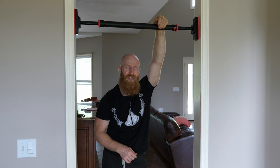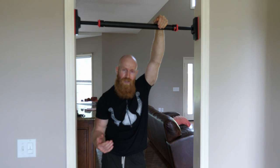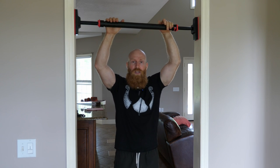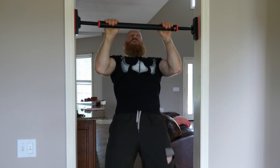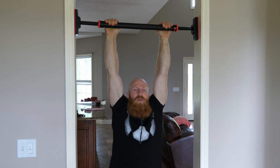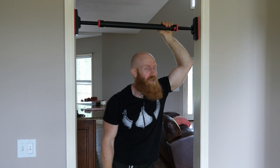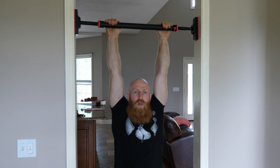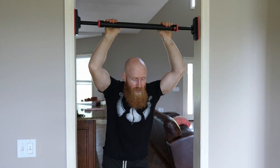Twist it until it gets nice and snug, and then the red locks hold it in place. This is really important: don't just jump into it. Slowly hang, put the weight in your arms, and see if the bar can take your weight. If there's any sliding, you need to make it tighter. Safety is critical — I've seen and had my own troubles with doorway pull-up bars, so there is always a risk.